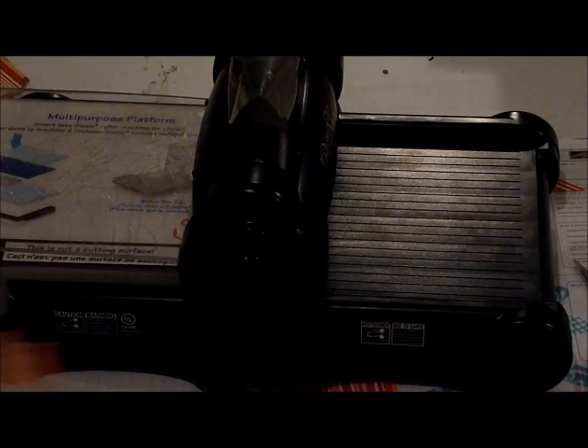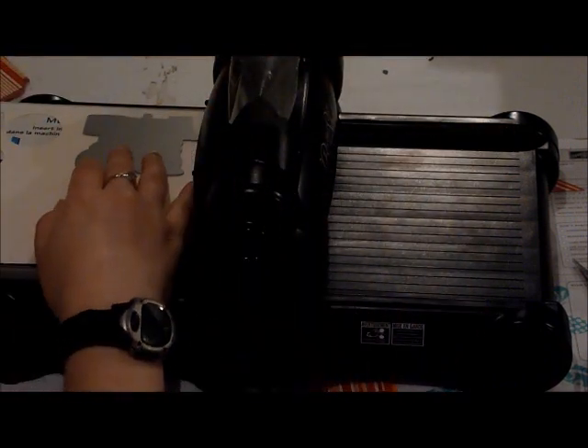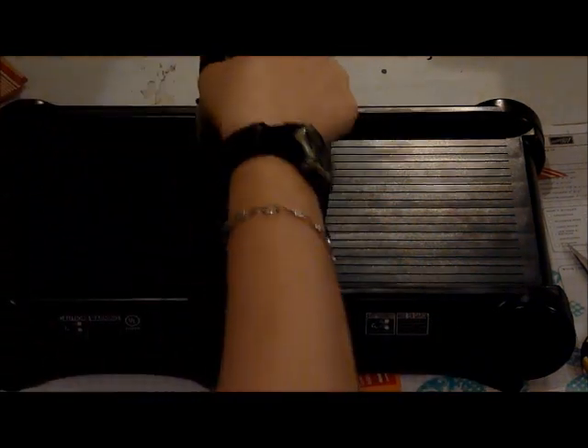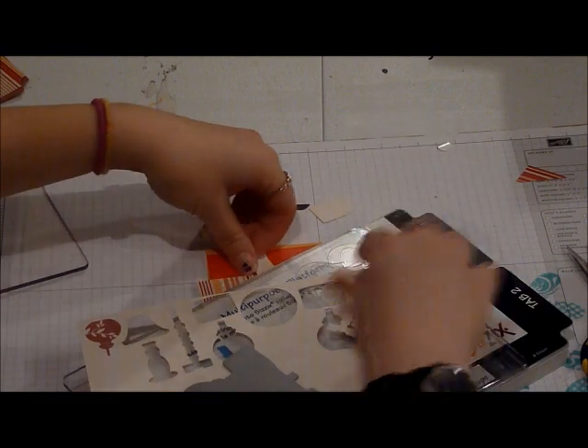The next thing I want to do is we're going to die cut our image that we're going to be stamping. We're going to be using this die from Paper Tray Ink. So I'm going to place it down and put it on my other purpose platform and sandwich it. This should go on the bottom, and then we're going to put the other plate on top. And then we're just going to run it through the Big Shot. I'm going to pull out all our pieces. We're not going to use that one, so I'm going to put it aside. So we're done with the Big Shot.